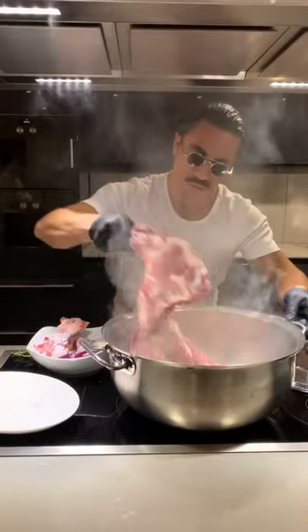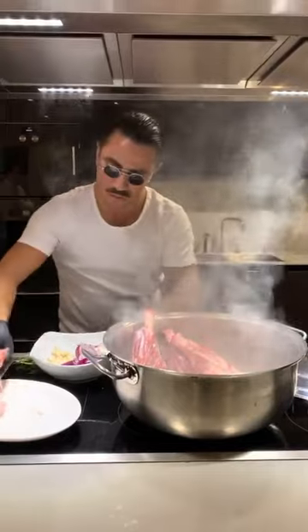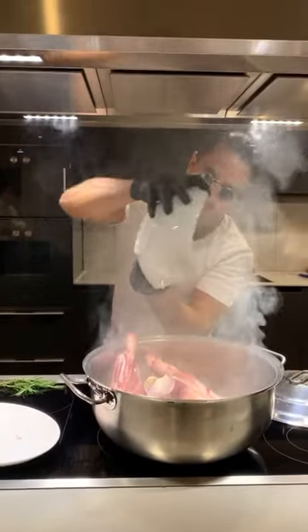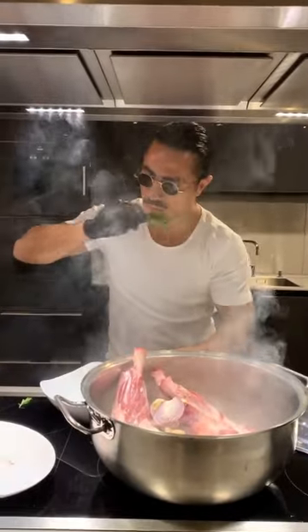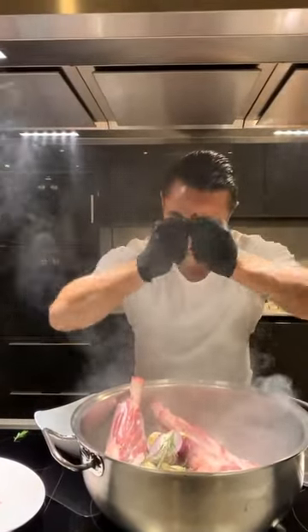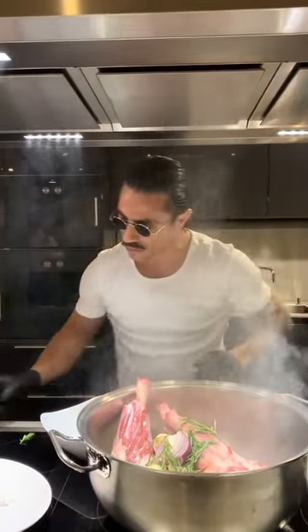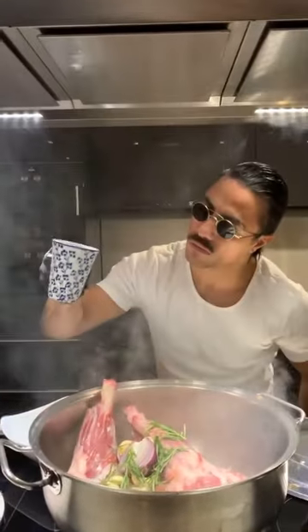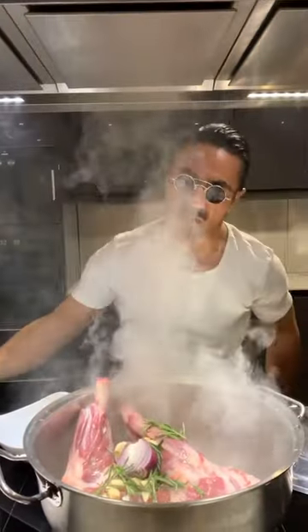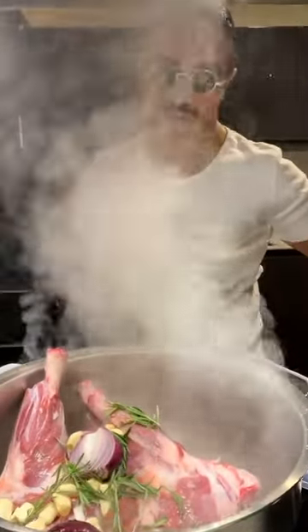I'm going to take a few minutes. Now it's ready here. Alright, let's go. You can keep an eye out. There is a bit of water and up.